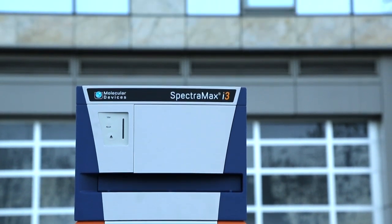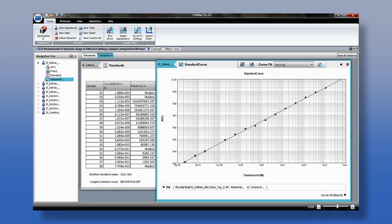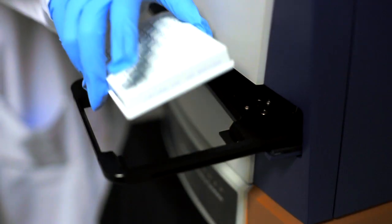The SpectraMax i3 system features an extended reading range for fluorescence spanning to seven decades. It uses our patented Auto PMT feature and LED power adjustment, maximizing both sensitivity and dynamic range.